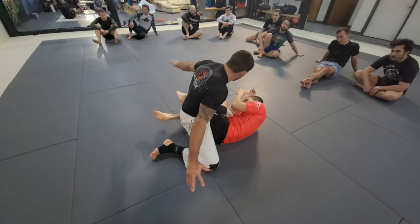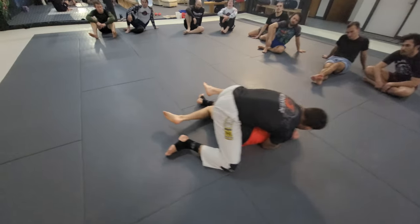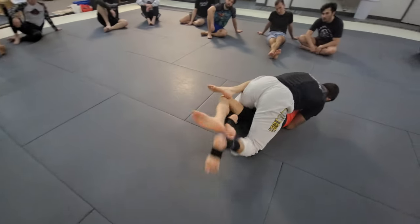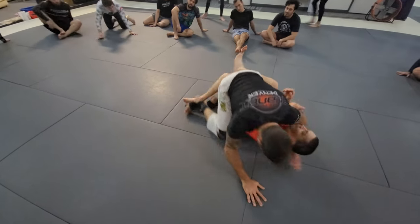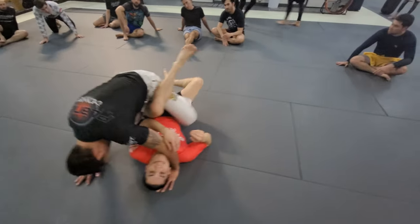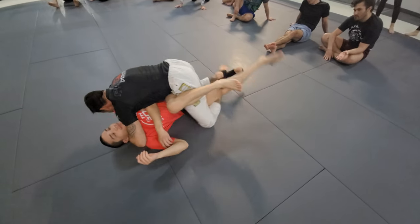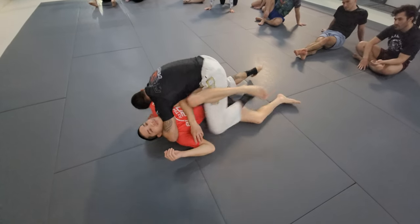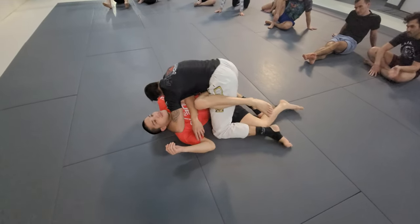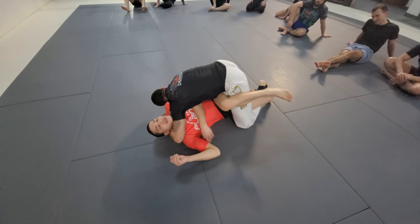I'm in my leg drag, right? I get an upper body clinch, left leg comes out underneath, there it is. Here's my leg drag position. I get my clinch, now it's a lock drag. Leg drag. Lock drag.